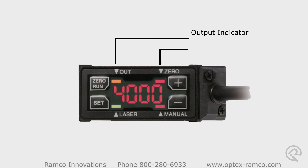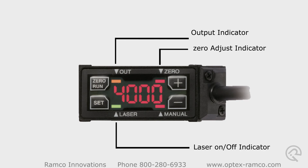There are four indicating lights on the sensor: the output indicator, the zero adjust indicator with the zero run setting, the laser on/off indicator, and the manual adjust indicator for fine-tune adjustment of the output.